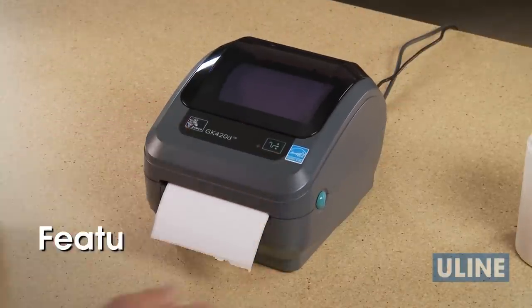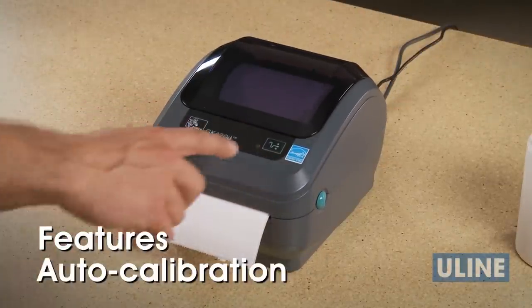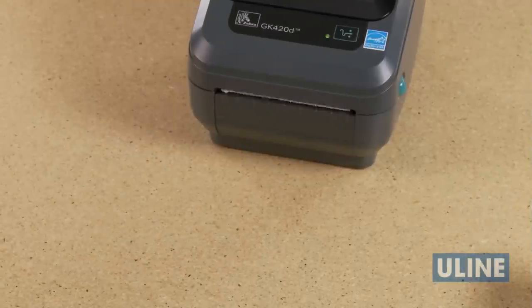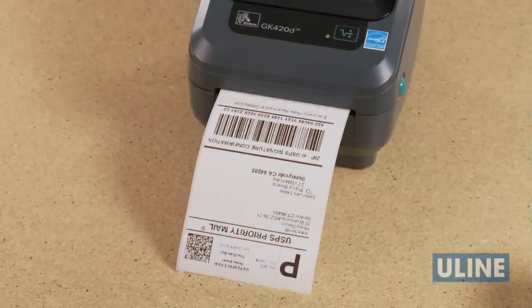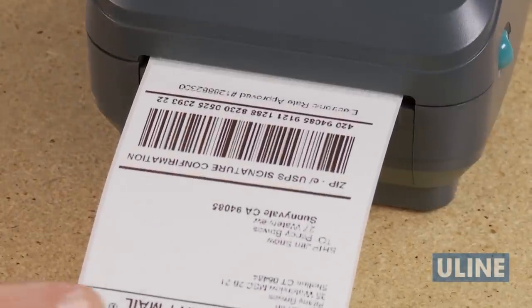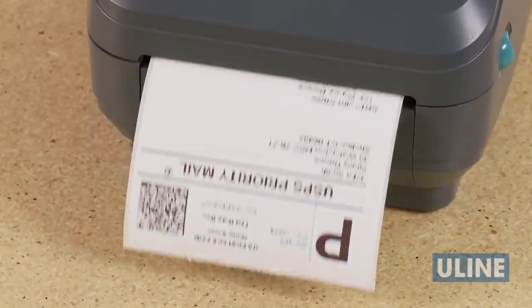The GK420D printer features auto calibration, so you don't have to manually position the labels to be printed. While the printer is not designed to work with UPS WorldShip or FedEx software, you can use Windows-based software programs to print these and any other labels you need.